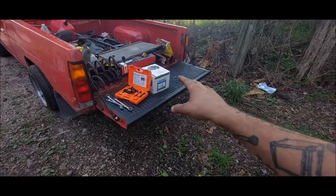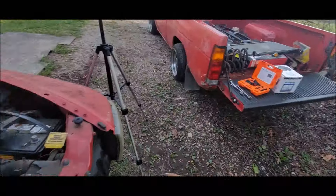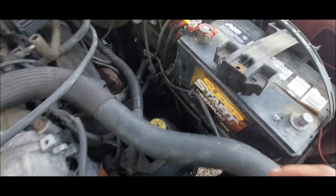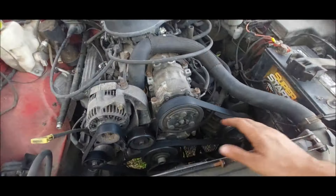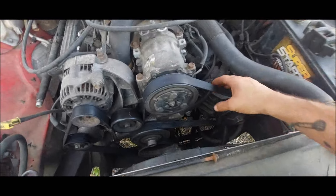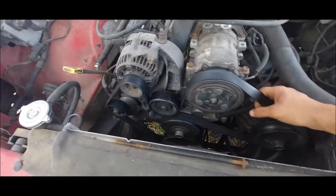What we got here is a power steering pump. Got the puller there. We're going to take the pump off, replace the lines, everything. That's all because there's a leak and no power steering, so we've got to do something about that.